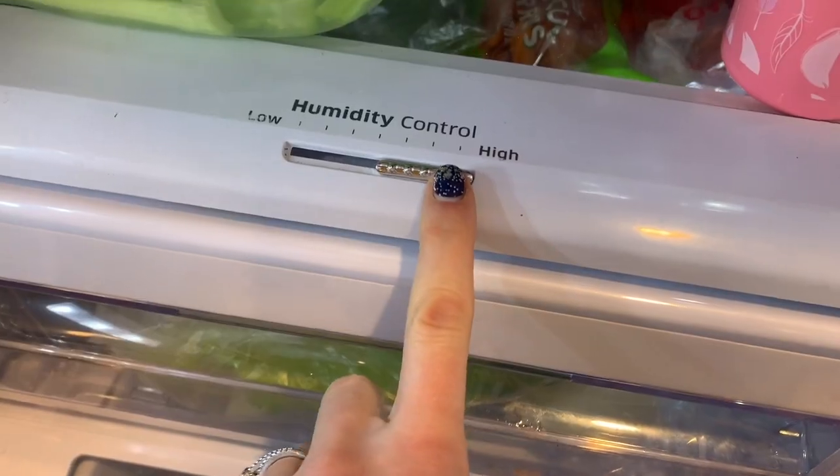Quick tip — have you ever wondered why your fridge has humidity settings on it? For the longest time I never really knew which was which, but I looked it up. You actually want to store your fruits and vegetables at different humidities. Store your fruits at a lower humidity and your vegetables at a higher humidity. Think about it — in the grocery store, when you walk by the vegetables you hear that thunder sound and then it starts spraying water. They're keeping vegetables at high humidity. But the fruits aren't being sprayed with water, are they? Mind blown!